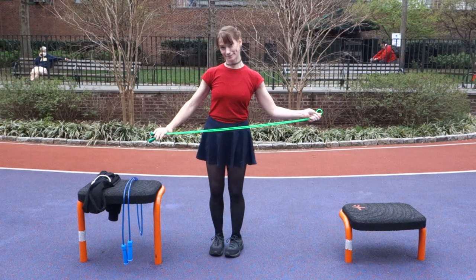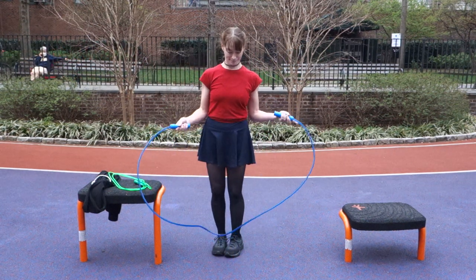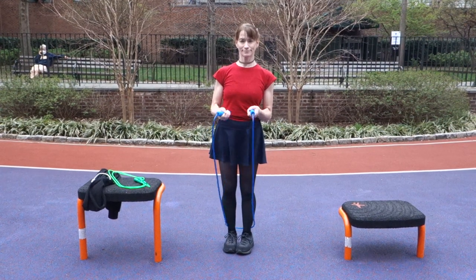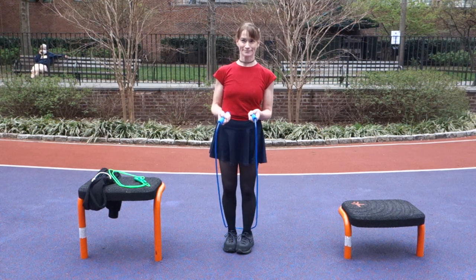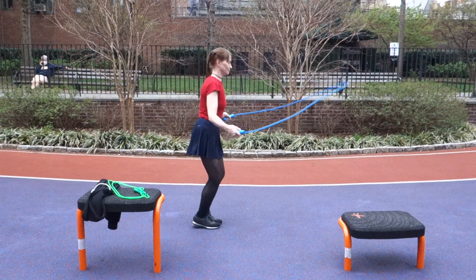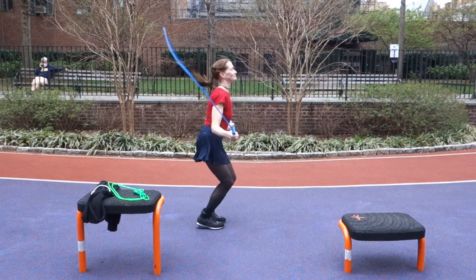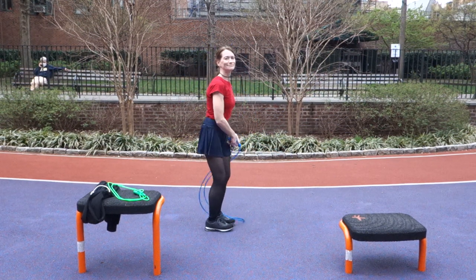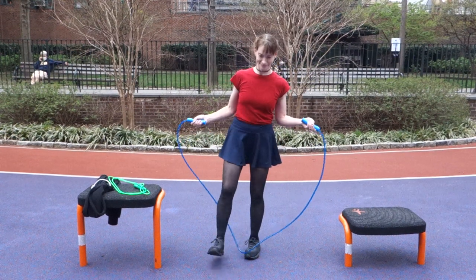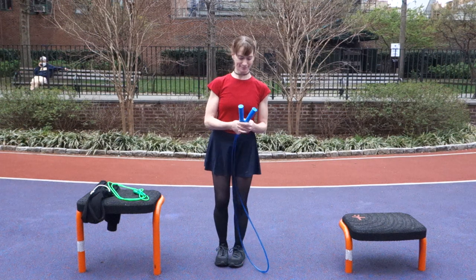Heavy ropes have become popular and do have benefits, but if you pick up a two-pound rope when you're not used to it — Shauna's current rope is one pound — it can slow down your turning, interrupt your rhythm, and force you to jump higher and squat deeper. For beginners especially, start with a rope in a reasonable weight range: anywhere from 4 to 8 ounces is good.